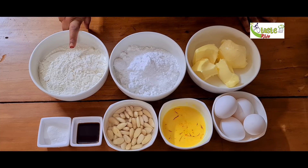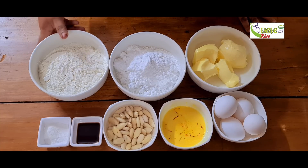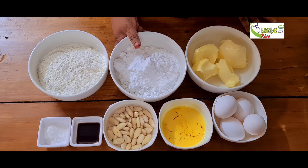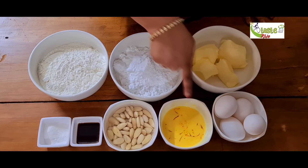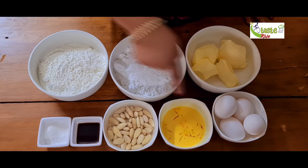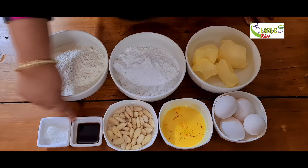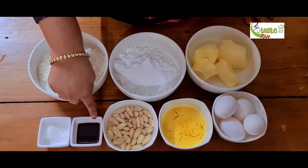I am going to add 230 grams of maida, about 2 cups. I will add 2-3 grams of butter, 4-3 cups of butter. I will add 2-3 cups of saffron to the top. I will add 1 teaspoon of almond.